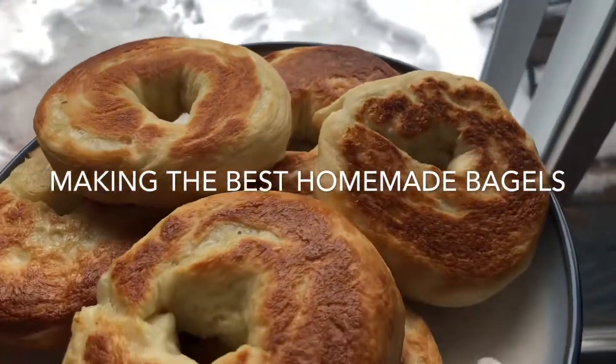Today we're going to be making some homemade bagels. Bagels came around in the 1600s in Poland. They're slightly boiled in honey and water and then finished off in the oven. Now it's huge in North America and it's quite tasty. And you really haven't tried it unless you've tried some fresh.